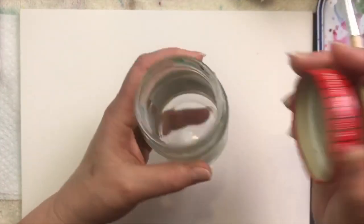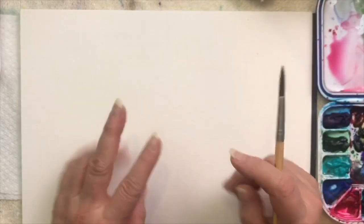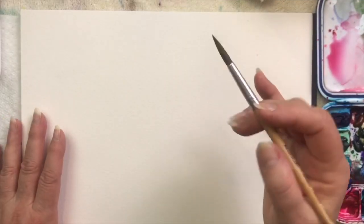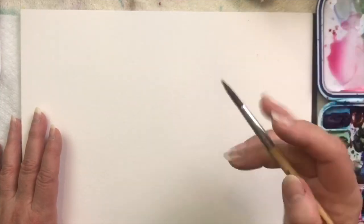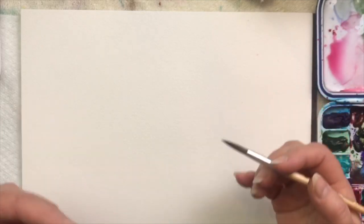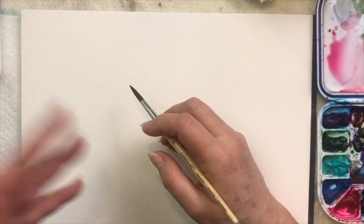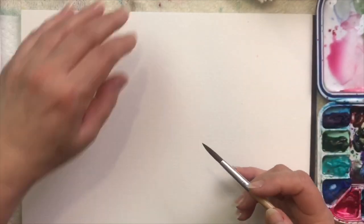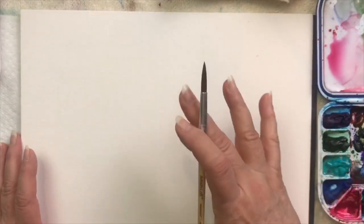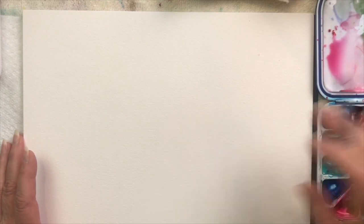You're just going to need some water — save an old jelly jar and put water in it. I usually have two containers of water: one to wash out the color, and then a clear clean jar for when I just want to pick up some water. You don't want to dip into dirty water for that. When your water starts getting dirty, just go ahead and change it out — dirty water will muddy up your colors.